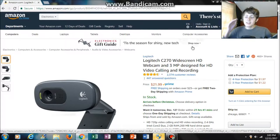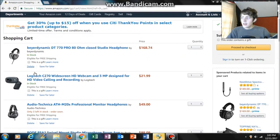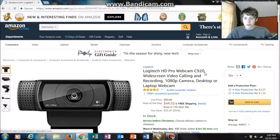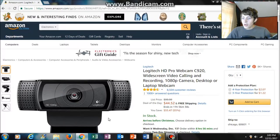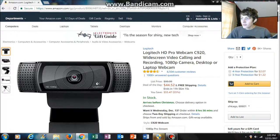The Logitech C270 is obviously from Logitech, it shoots in 720p, and that is what I'm using right now so you can be the judge for yourself. Definitely recommended. It comes in at about $22. The next webcam is the Logitech C920, which comes in at about $50 — it's on sale right now. It shoots in 1080p, it's just a really high-quality webcam. Watched a lot of reviews — high-quality product.